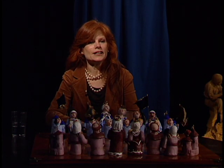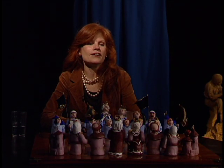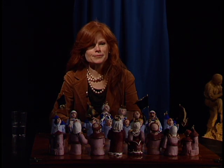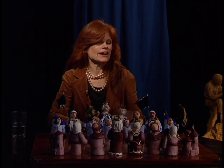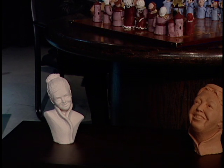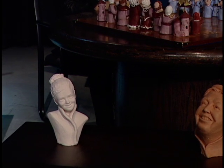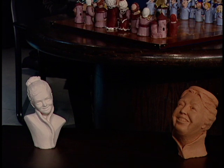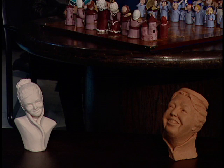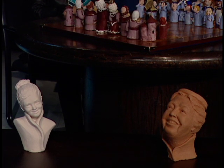You brought some sculptures into the studio. The female in the whiter one is the niece of Princess Caroline. And down here on the left, in front of the chessboard, I had just seen a documentary on Eleanor Roosevelt — what a woman. I decided I should do a sculpture of her. So what you see right now is Princess Caroline's niece and Eleanor Roosevelt.